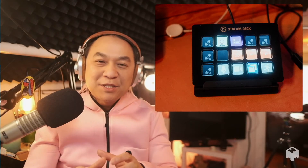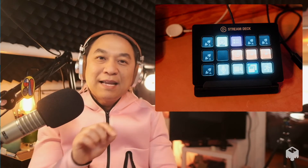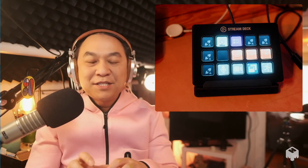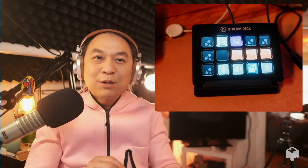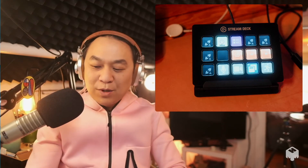And then for the gamers and streamers out there, this is the Stream Deck by Elgato. It allows me to program in certain keys. I can open applications with the stroke of a button. I can progress on a PowerPoint presentation. It allows me to customize specific actions, especially when I'm streaming or in a live scenario — I don't have time to tinker around. I can program a button so it's a one-click go.